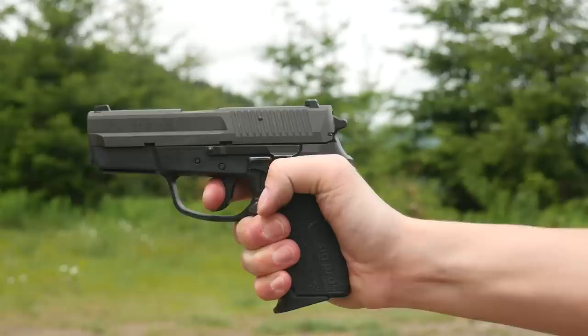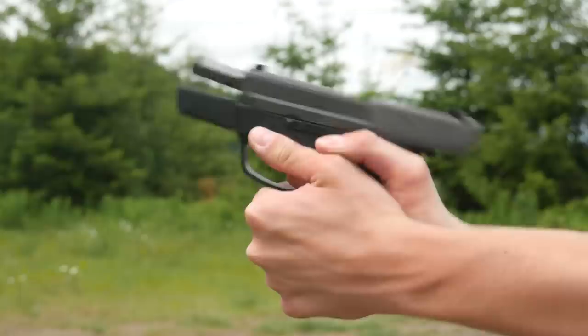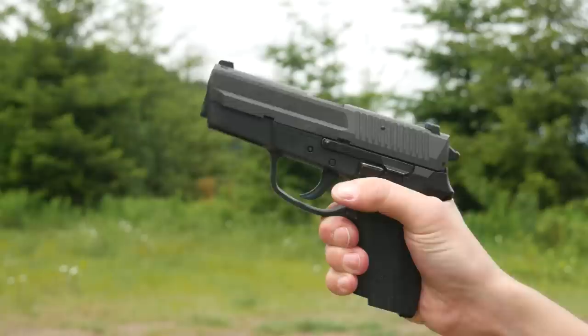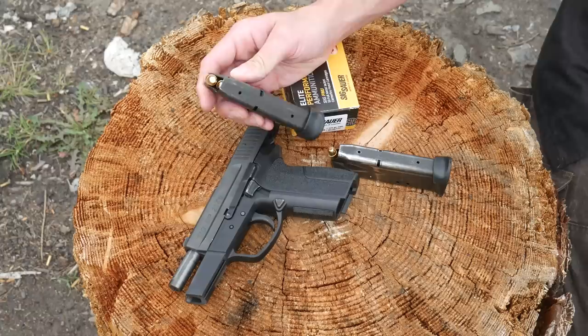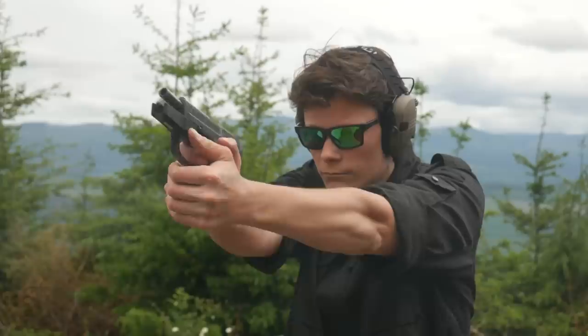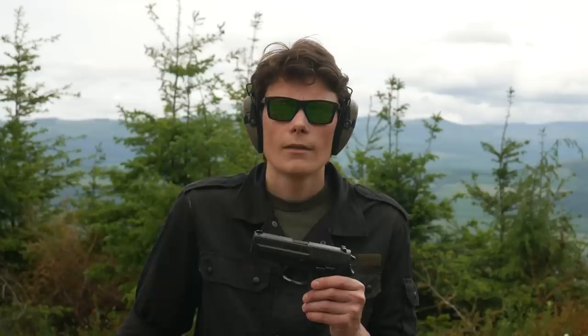If anybody ever tells you that .357 Sig shoots like 9mm, they're half right. This is a 125-grain FMJ and it shoots like 147-grain +P — some form of 9mm, just not the form you've ever actually shot before. Compared to a 9mm Sig P229, which is almost identical in size and function, this is not a 9mm — not even close. I'm not the world's biggest fan of .357 Sig. Seems like what you get is 9mm expansion, 9mm penetration, .40 Smith & Wesson capacity, and .357 Magnum hearing damage. As long as you're happy paying 10mm prices for 9mm performance, knock yourselves out.